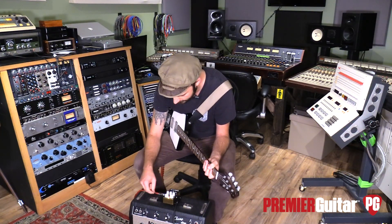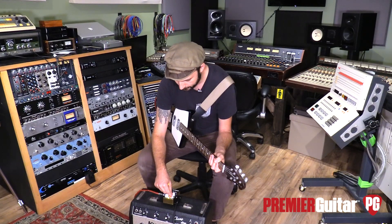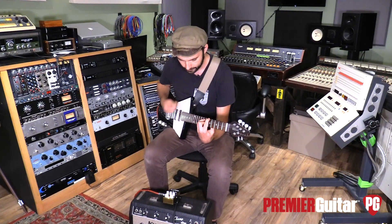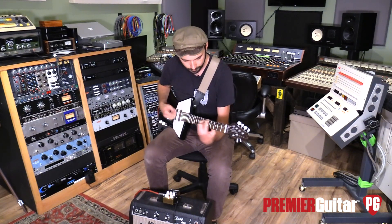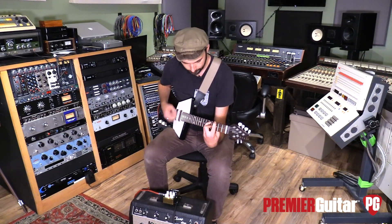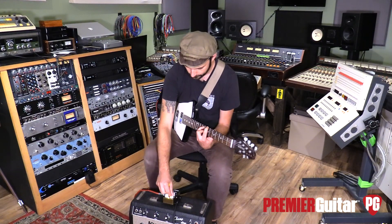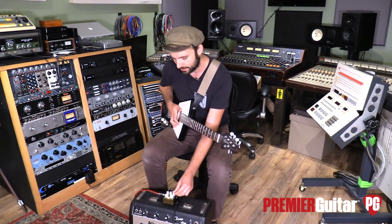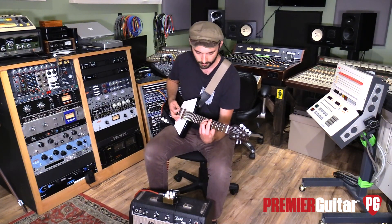Let's hop over to a flanger. Going with classic F1 — I'll have the depth around two o'clock, speed maybe about 10 o'clock, kind of a slow and low setting, tone in the middle just to be safe. Pretty classic, tasty flanging there. Let's crank the depth a little more, go a little slower, and hop over to F2 just to see what that can do — it'll be a little different from F1.